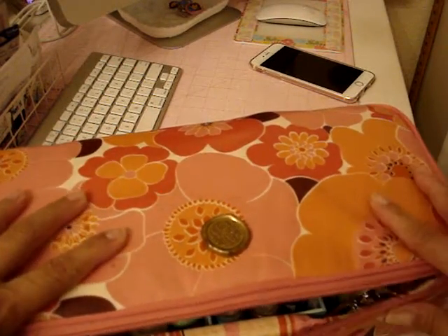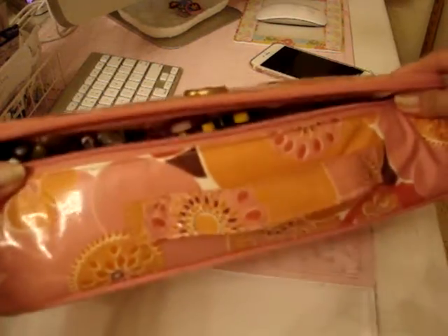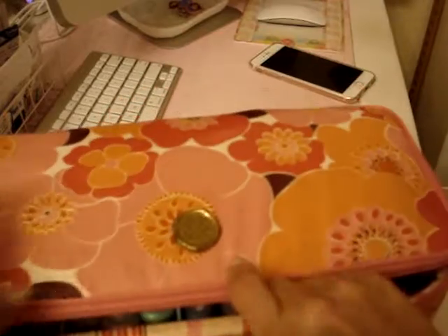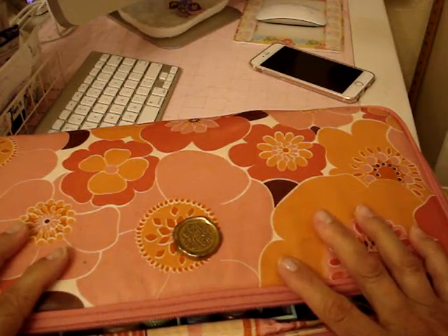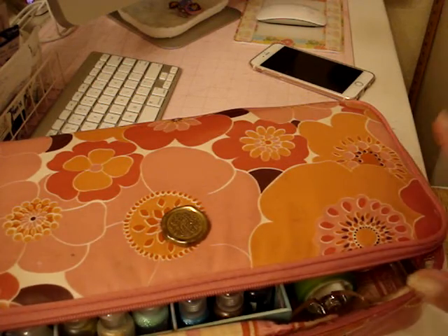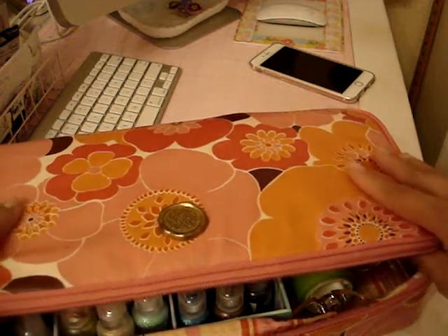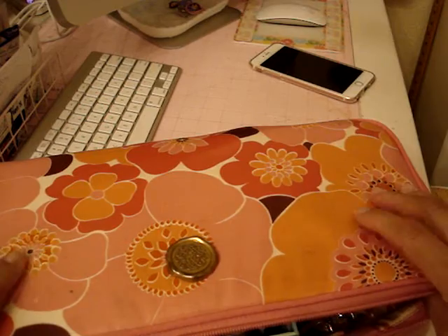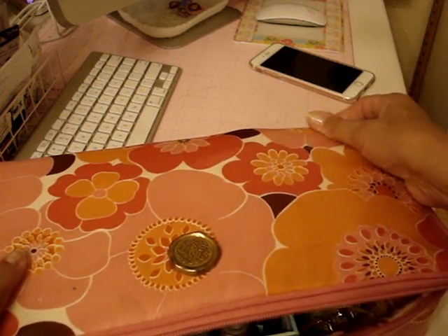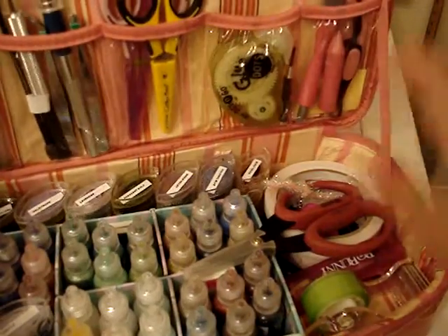So let me show you — this is an Anna Griffin bag, and it does have a zipper and it has a handle here as you can see. It did come in black and white, this color, and I could swear it came in a green color, but I'm not positive. This is the one that I have — it was gifted to me for my birthday a couple of years ago. So let me show you what I have in it, and this holds so much.